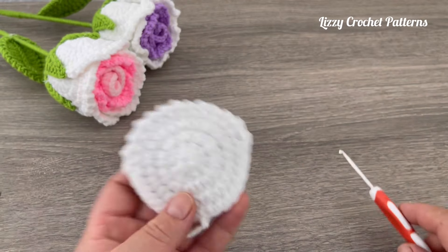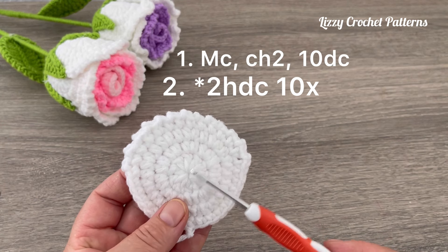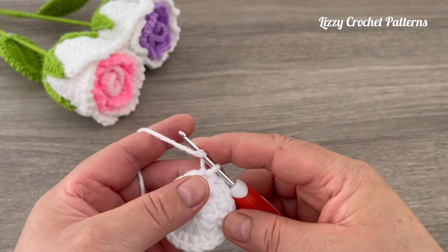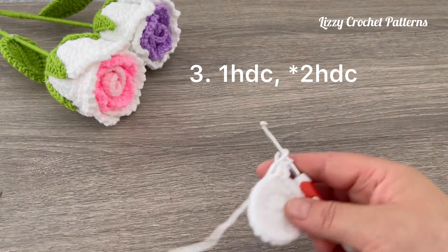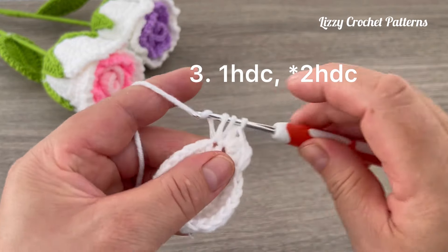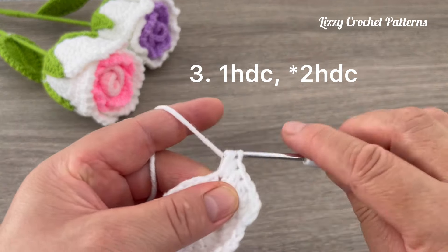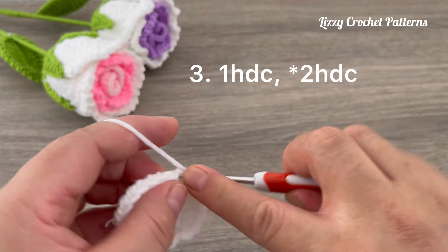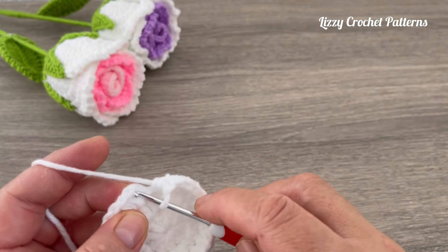We need three medium petals. For the large petals, we're going to repeat rounds one and two: magic circle, ten double crochets, and then for round two make eight increases with half double crochet. For round three, chain one, make one half double crochet in the first stitch and one increase in the next — one half double crochet and then one increase. Repeat this sequence all the way around until we have 30 half double crochets. Slip stitch on top of the first half double crochet.